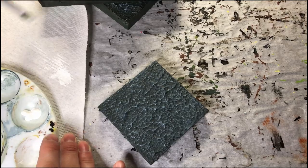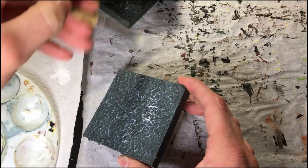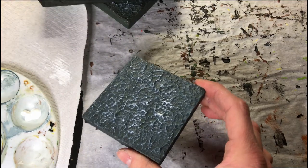Ideally at this point I'd say give it all a navy wash but I don't have navy paint so I didn't do this step. If you try it let me know in the comments how that worked out. I'd also recommend one final white dry brushing if you do the wash.